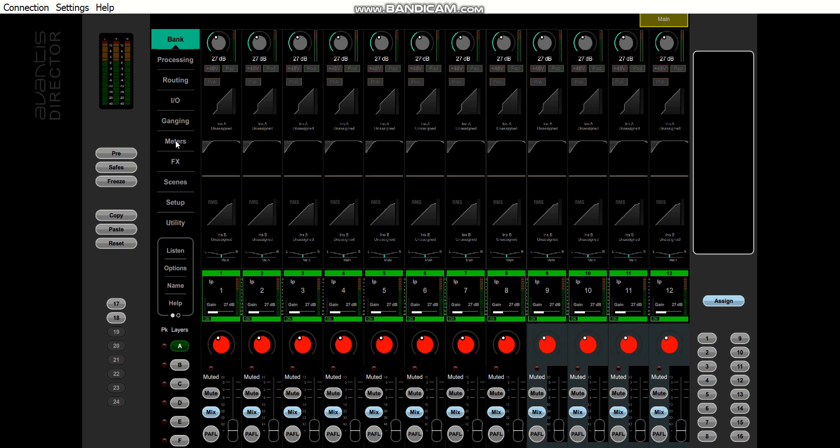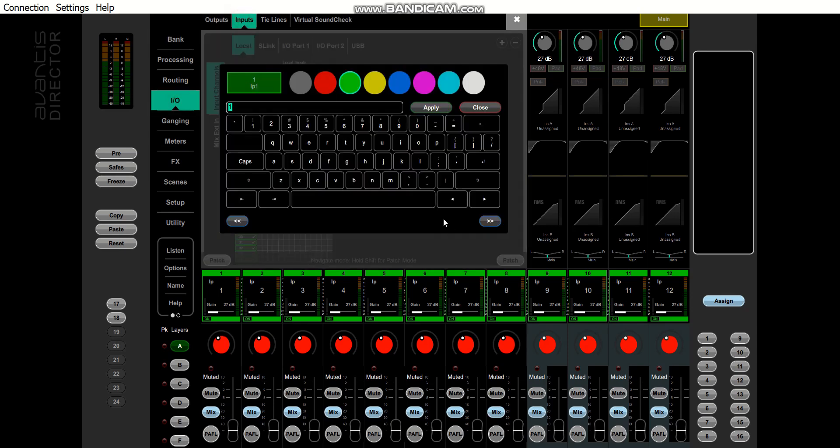From here we can start building out our fader space. The easiest place to do that is in the I/O screen because that way you can just tab through all the inputs. I'm going to try to just cram as much stuff in here as possible, so I'm not going to do kick-in/kick-out kind of stuff. I'll do stereo sources on two channels on odd/even pairs, then link them a bit later. I want my DCAs to mostly fit within 12 channels since I'm using the Avantis Solo.